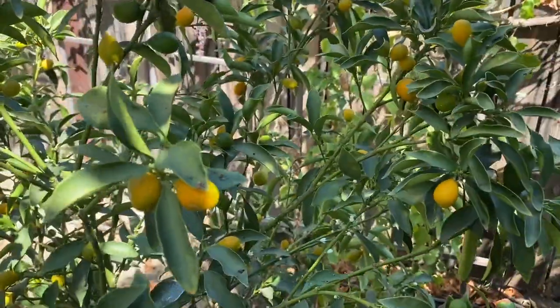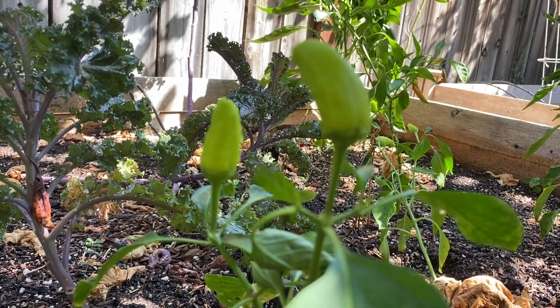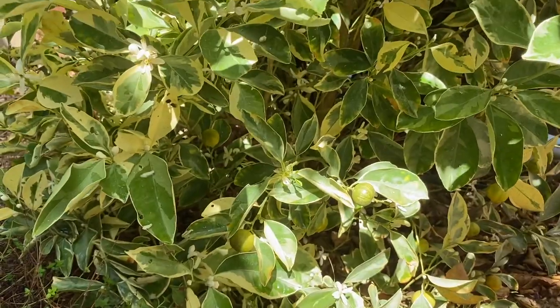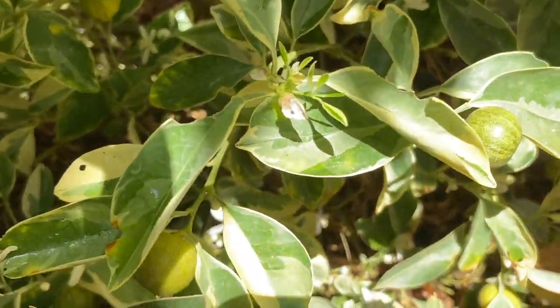We have these kumquats. And the peppers — I'm going to harvest some peppers, but they are drying up. And then some laurel leaves. And then some calamansi — this is variegated calamansi. There are fruits that are ready.